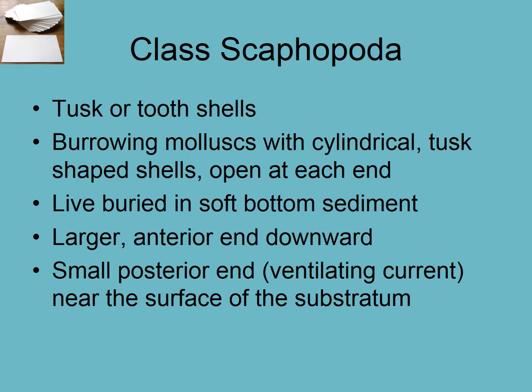Moving on to class Scaphopoda — we're finished with bivalves. It may have seemed like a cursory treatment, but pretty much every bivalve from a scallop to an oyster is doing the same thing: filtering water with its lamellibranchs gills, acting as an important environmental scrubber taking particulate matter out of the water column. The tusk or tooth shells — scaphopods — are named because they look very similar to an elephant tusk or a boar's tusk.